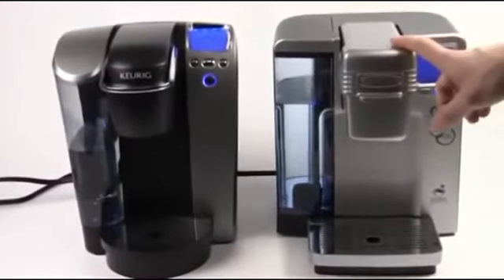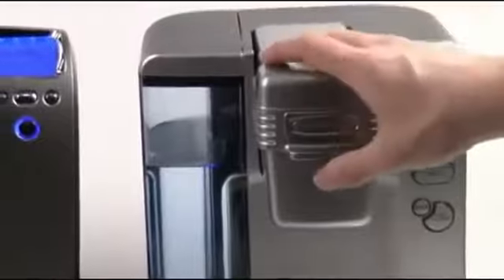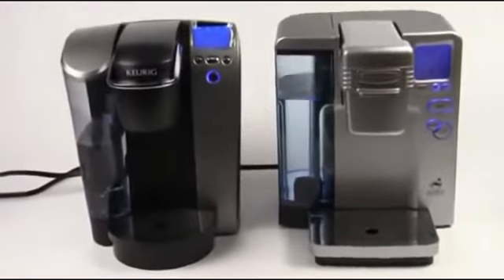On my right-hand side, I've got the Cuisinart by Keurig machine. Really awesome machine, built like a tank — I mean, literally like a tank. It even has the weight of a tank. Really cool machine. And we're going to show you some of the features between these two.